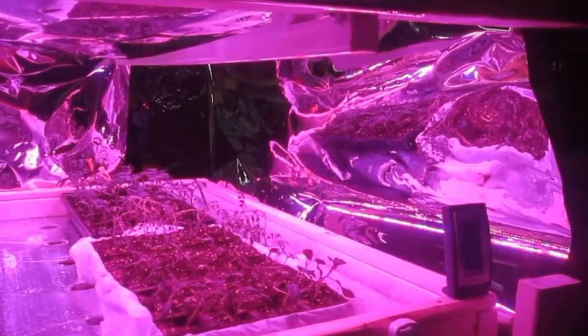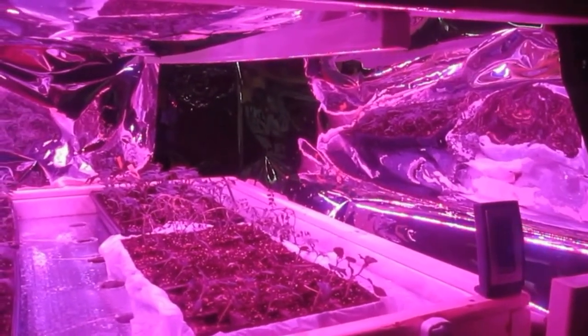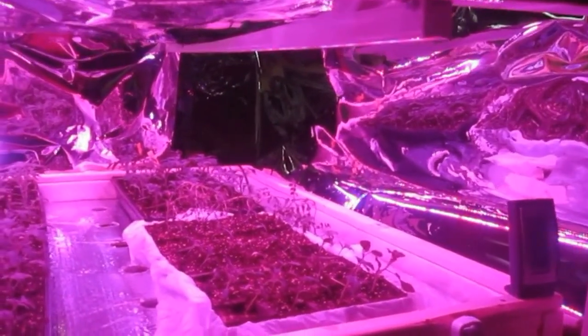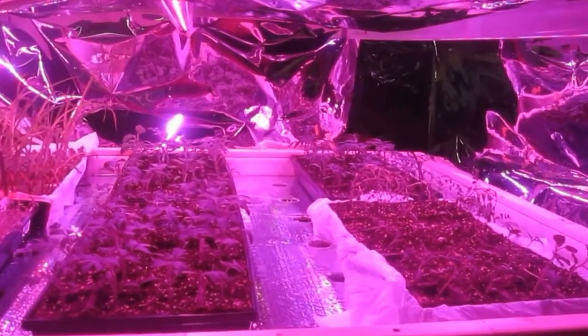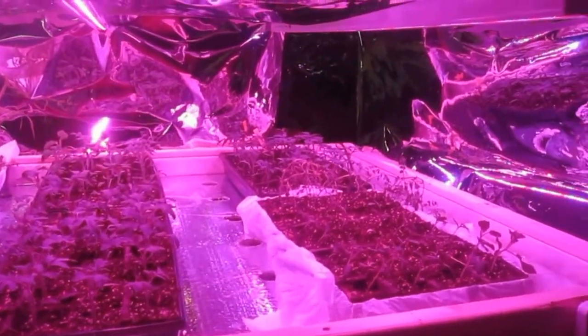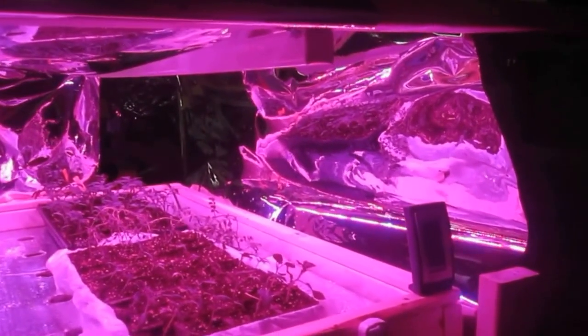I'm really happy with what happened with the LED lights. Unfortunately I hadn't got a chance to lower them, so even with them being too high, I still got 48 heads that were completely usable, delicious, and large. So I'm really happy with that.